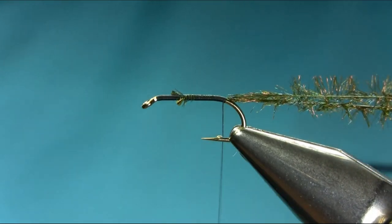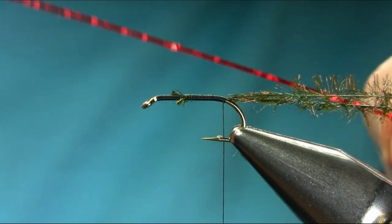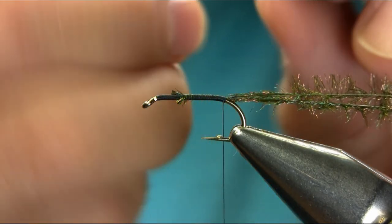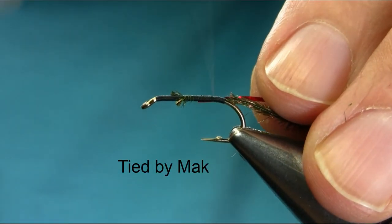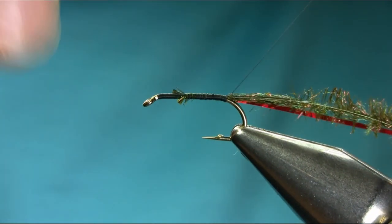For the ribs I'm using a red holographic. That's a medium size — it depends on the size of the hook. If you can use a small one, just catch it and then come back. Just secure and go back towards the tail.